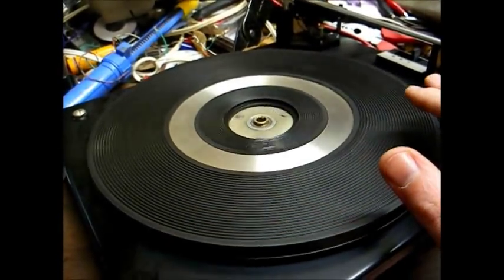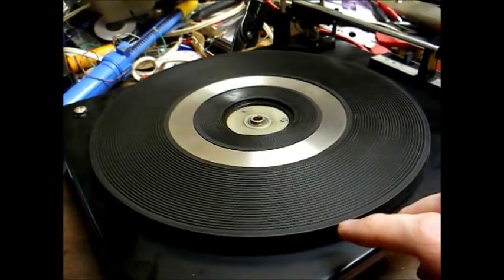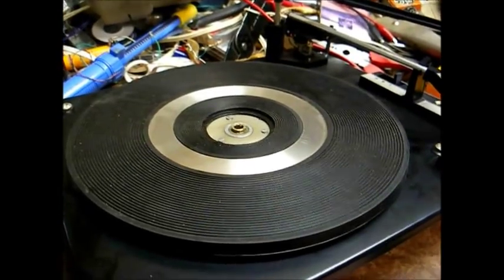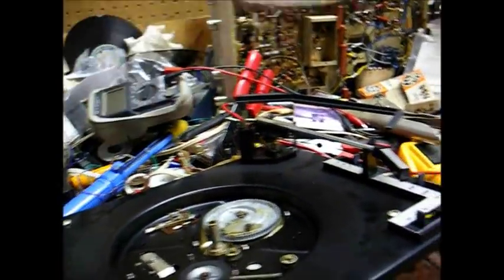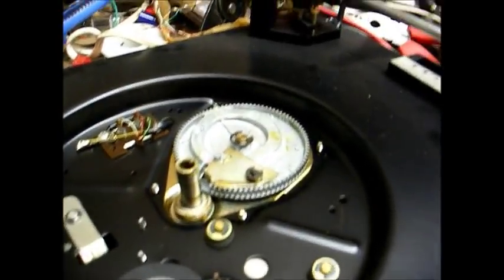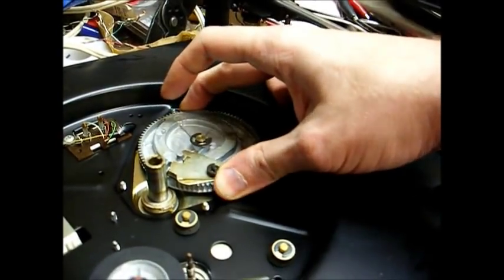The soldering iron did the trick. However, we can't leave it like this because that old grease is just going to get hard again. Now we have to lift the platter off and clean off all the old grease and re-lubricate. We now have the platter removed, which brings us to common problem number two on these BSRs: like the turntable platter, this cycling gear often gets seized up, and that appears to be the case here.